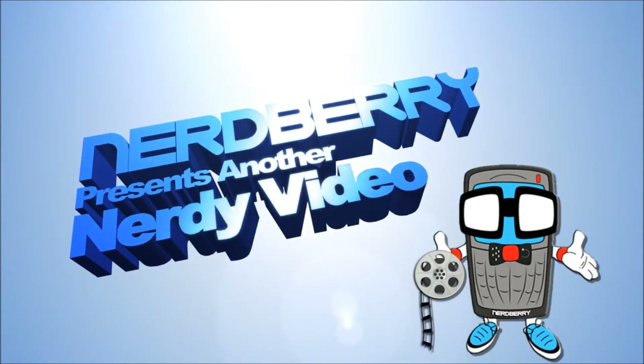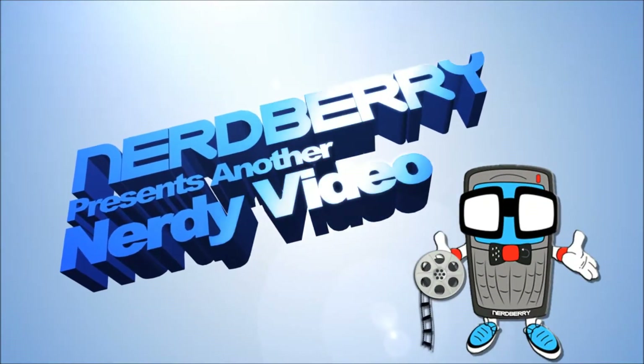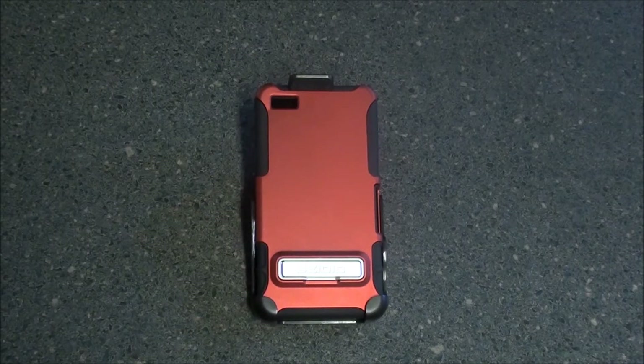Nerd Alert! Hey everybody, this is Sleep Racer with Nerdberry. Today we're here to take a look at the Seidio Active case for the BlackBerry Z10.